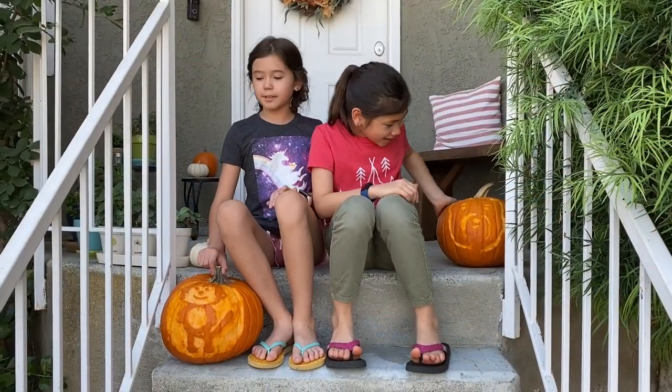There's our pumpkins. I hope you liked our video. Bye bye!